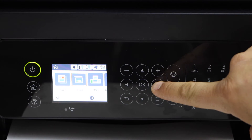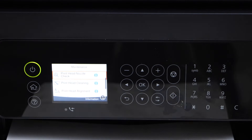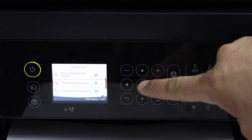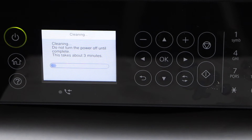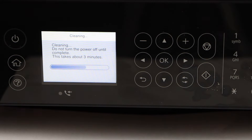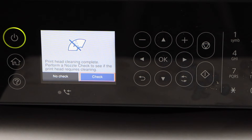Now scroll down and go to Maintenance and press OK. Select the option Print Head Cleaning and press OK again. It will take around 3 minutes for the print head to clean. This is automatic cleaning. Print head cleaning is complete.